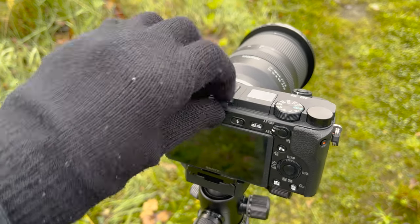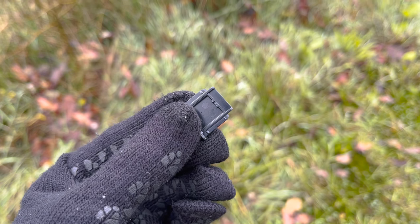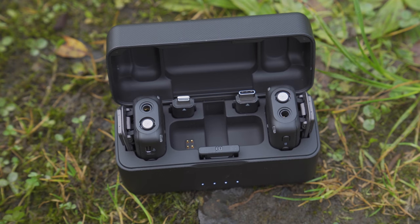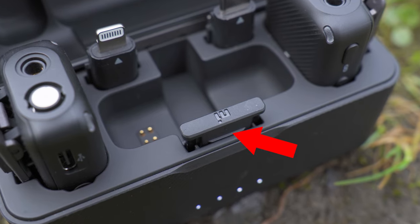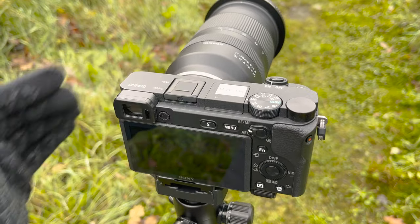Here's a quick top tip: if you are removing your camera's hot shoe cover to attach the receiver, these little hot shoe covers are very small and easy to misplace. But you can actually place it in the hot shoe adapter slot in the DJI mic charging case to keep it secure and make sure it won't get lost until it's time to place it back on top of the camera.